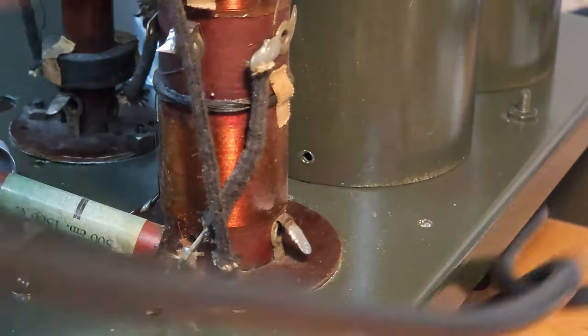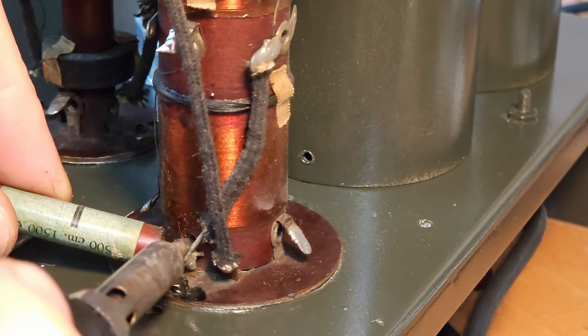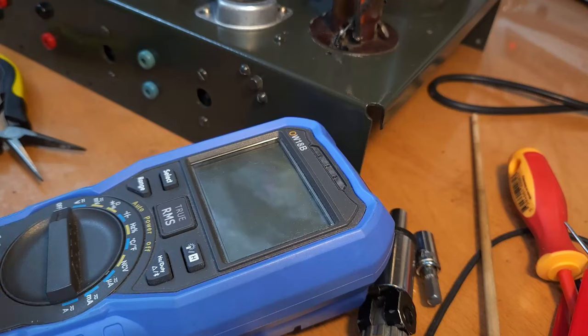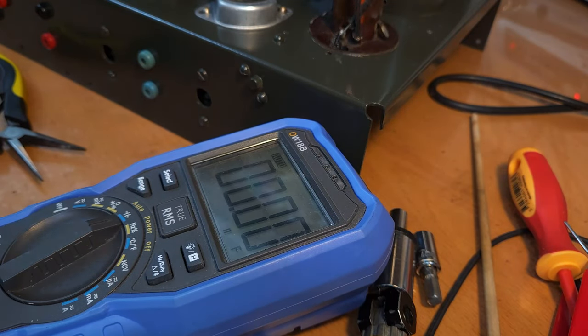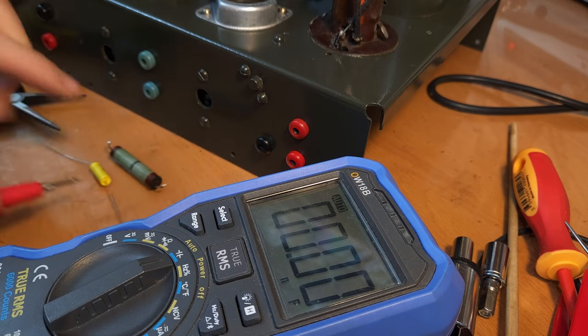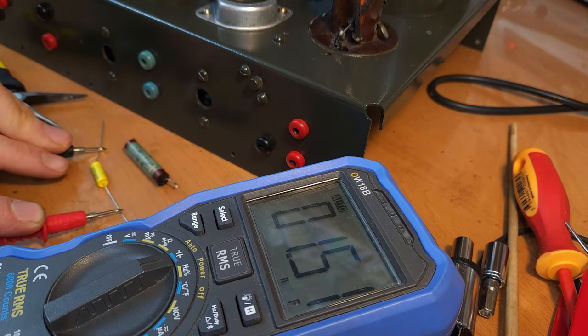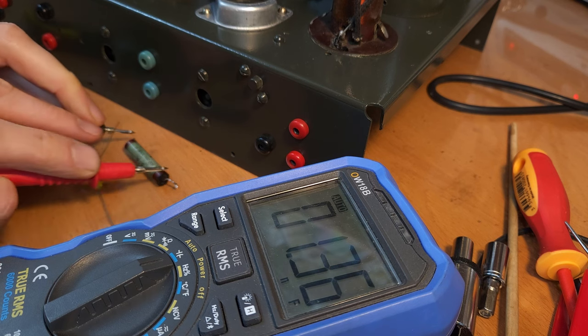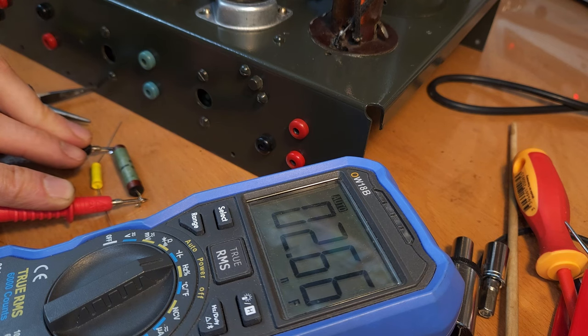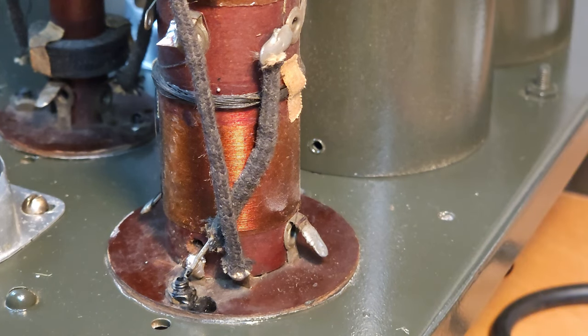Let's measure it to see what we get. We measure 2.7 nanofarad, so that's 2700 picofarad - this one is way out of tolerance. The new one is exactly 1500 picofarad. So even these caps are bad, which means all of them should be replaced. Let's put the new one back.